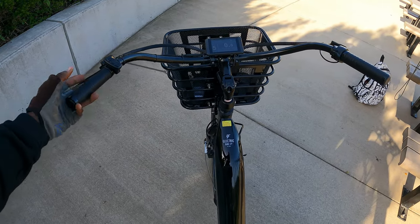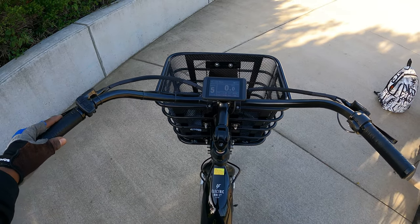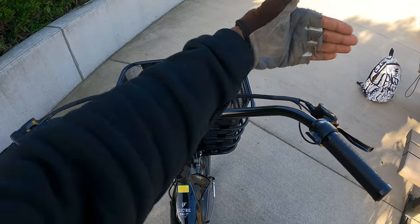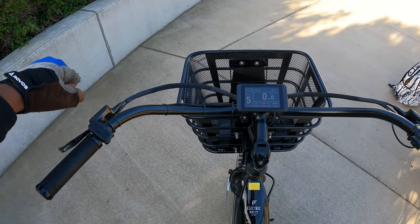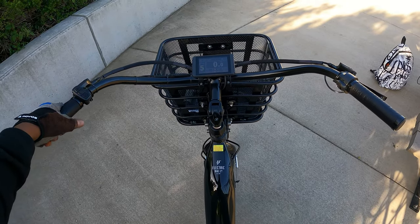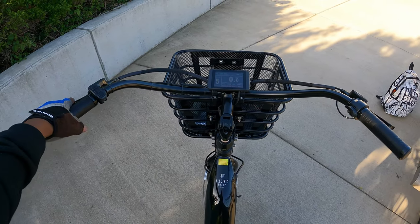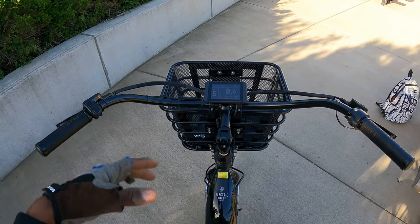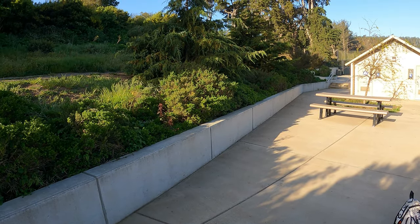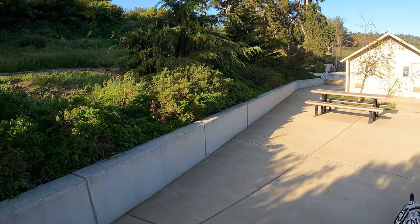Definitely the most comfortable seat that I've had on any of my bikes. Look at these handlebars. Normal handlebars on a mountain bike are straight, so you have to have your hands out — you're leaning forward. But with these handlebars set back like this, you're sitting in an upright position. I think it's a safer way to ride because you're looking straight ahead, and your body is not sort of tilted down. You can see better when you're sitting upright.